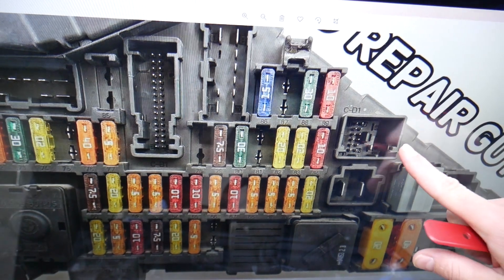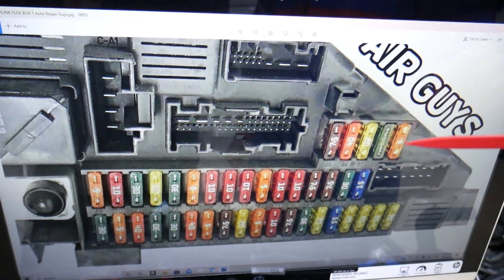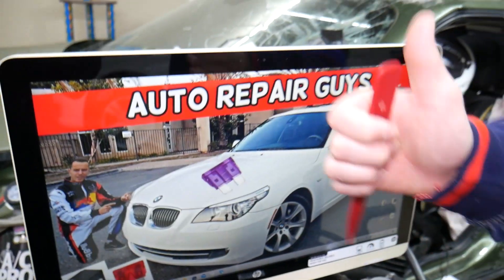In the facelifted version, fuse number 89 will be right here. Hopefully the video will be helpful. Thank you for watching — see you next time.